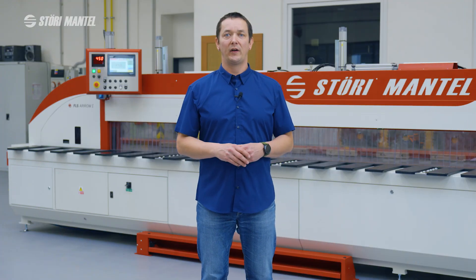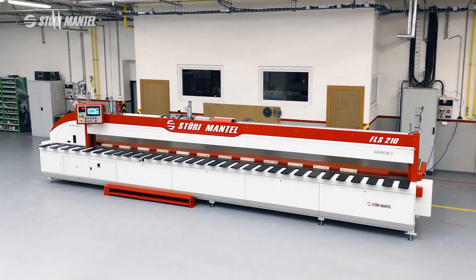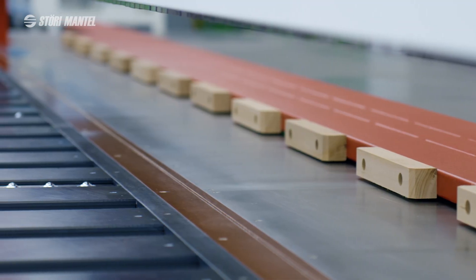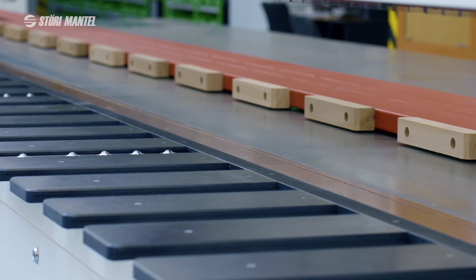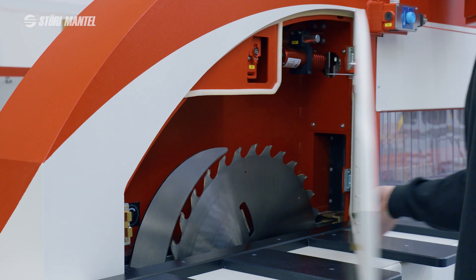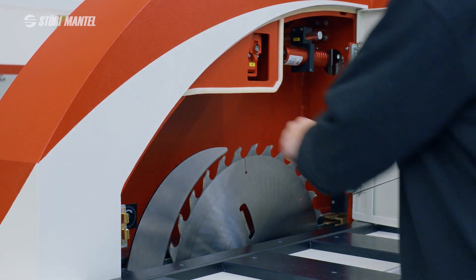The basic parts of the machine visible at first glance include a robust frame welded from steel profiles, the machine worktable through which the cutting gap passes, and the saw blade cover where the blade's default position is located and where quick and convenient blade replacement is performed.